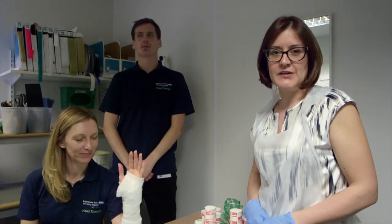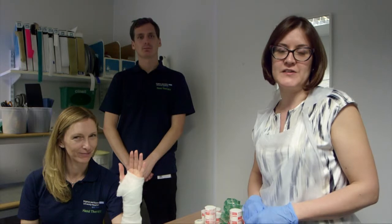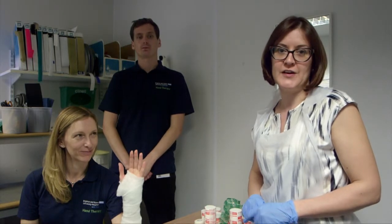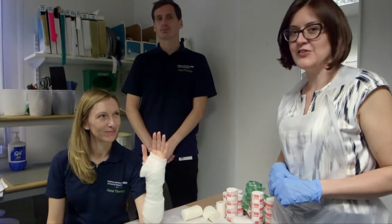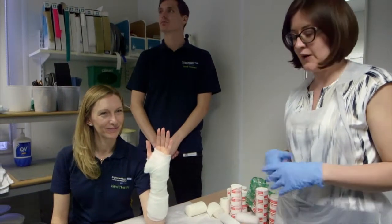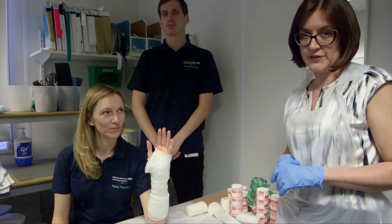Hello, my name is Laura Hamilton. I'm a consultant trauma and orthopaedic surgeon in the hand department of the Brighton and Sussex University Hospital Trust in the south of England. I have here our lead hand therapist Penny Stewart and we're going to show you a simple technique for application of a dorsal back slab for distal radius fractures.